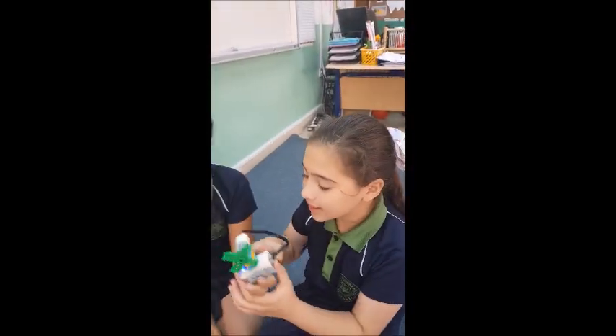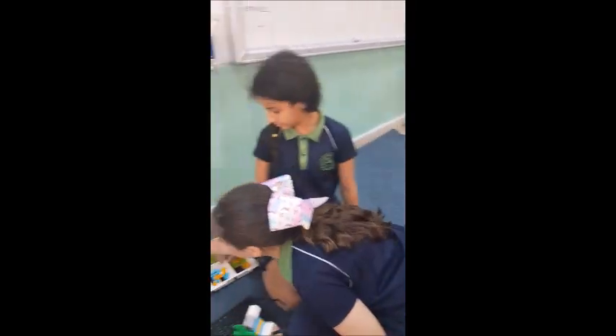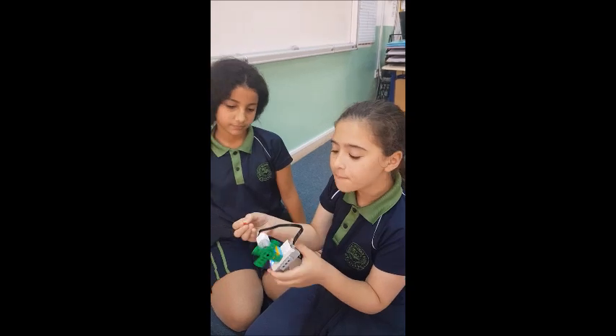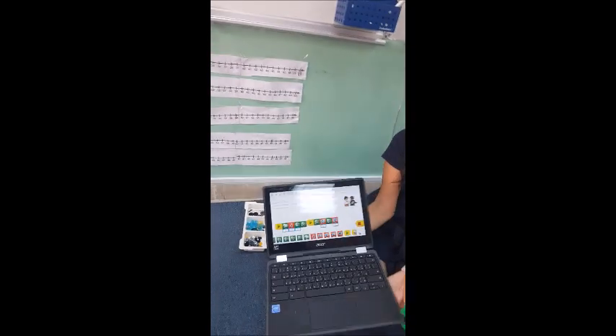The problem was that we had a little piece and we couldn't stick the fan part in. But then we fixed it and then we started coding. This is our computer line of code.